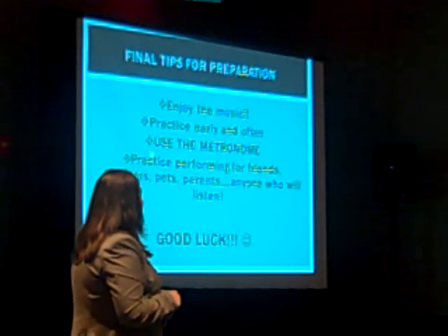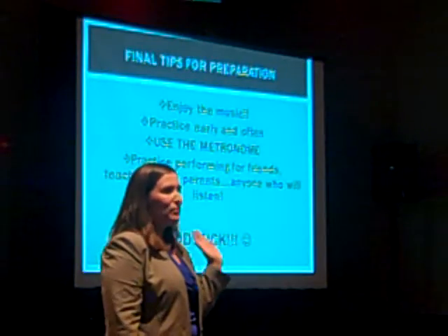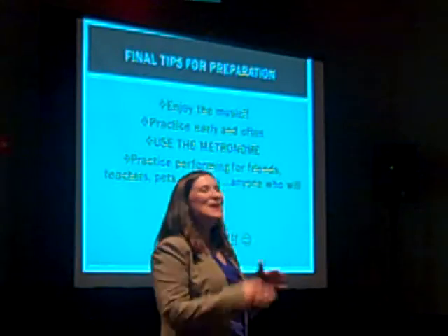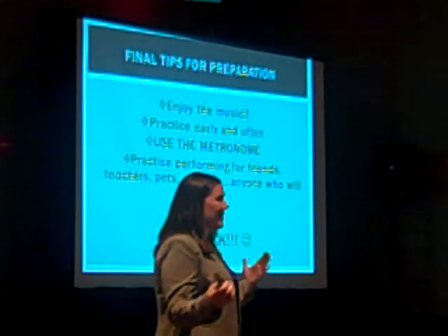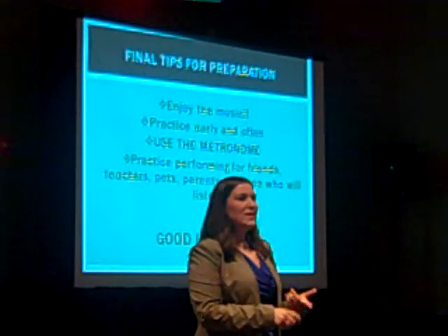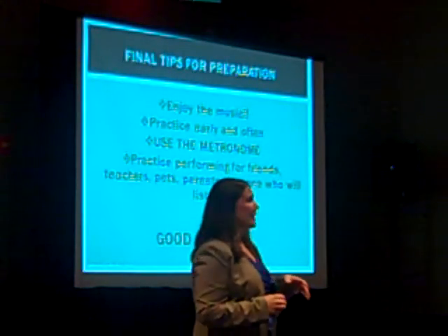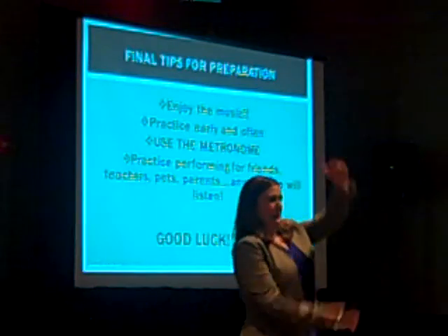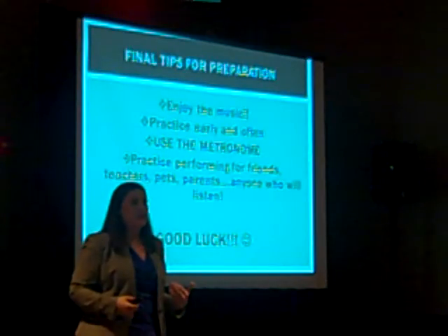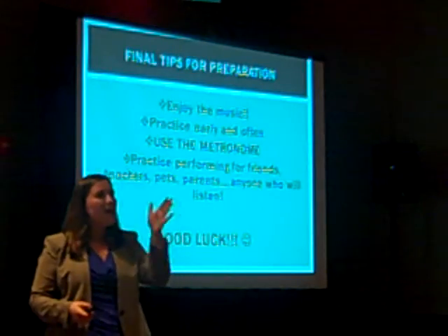Use the metronome. We are poor at measuring things by sight or feel. You might think you know how long a quarter note lasts, but when you're nervous and under pressure, those quarter notes are going to get wonky. Use the metronome in every practice session so that you really memorize the feel of the piece at a very measured, accurate rate.